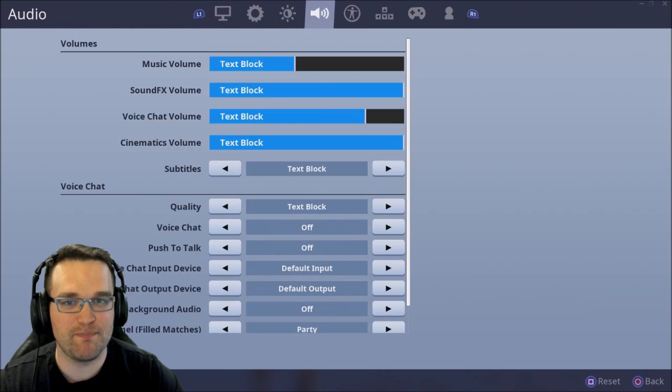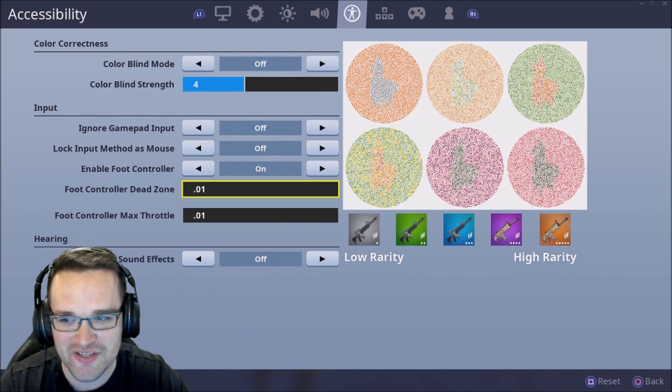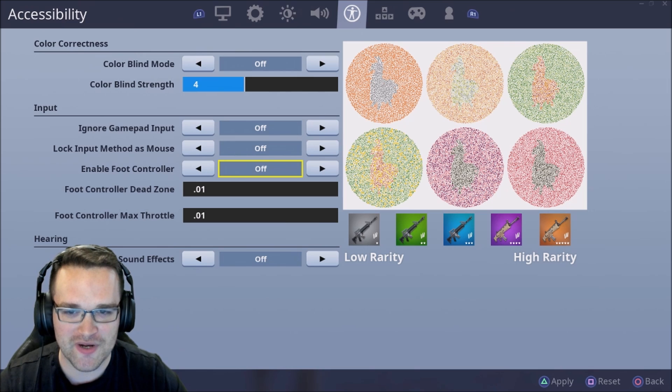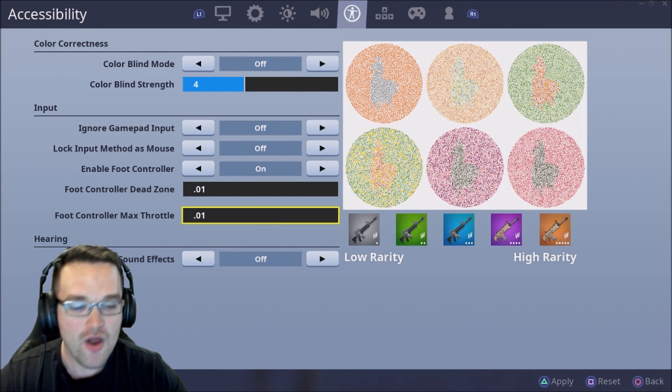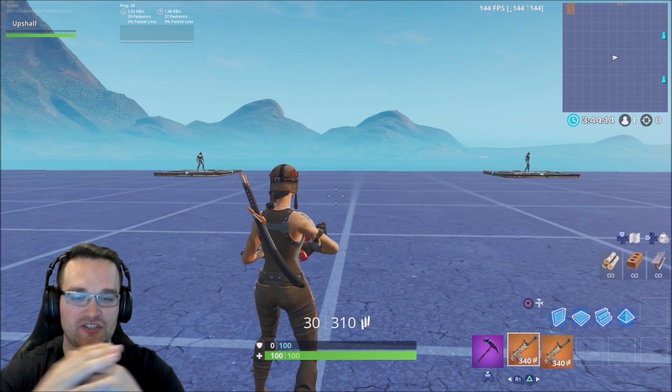Let's get into what it actually does and where it is. It's in your colorblind accessibility settings — right here — it's called 'Enable Foot Controller.' What you're going to want to do is turn it on and make sure you slide it all the way down to 0.01. What it will do is actually remove your aim acceleration.